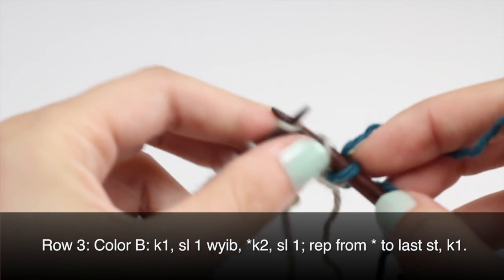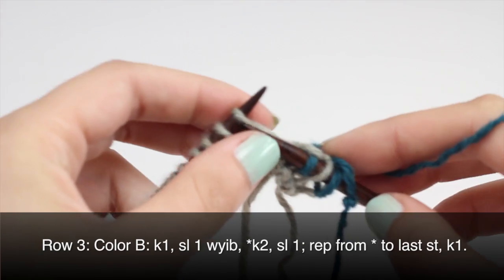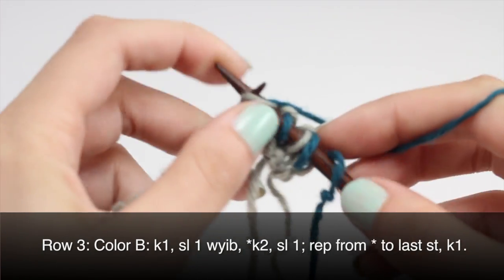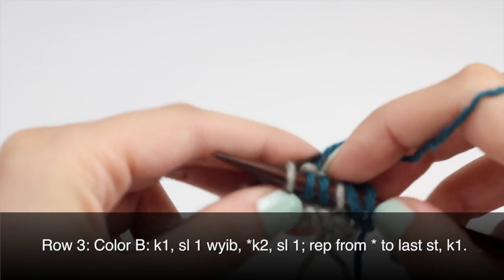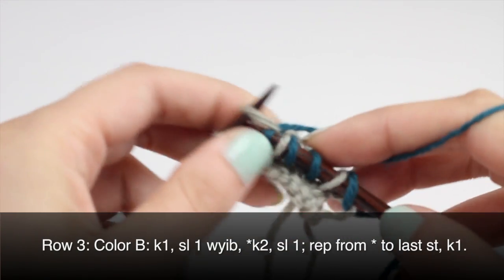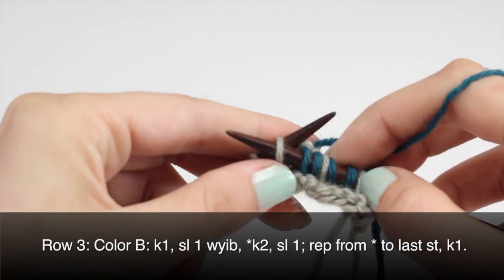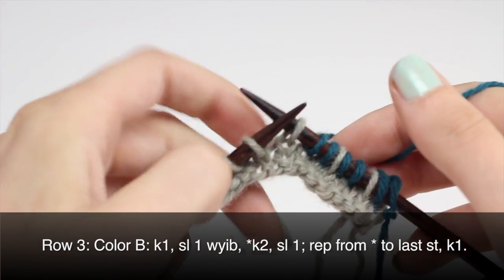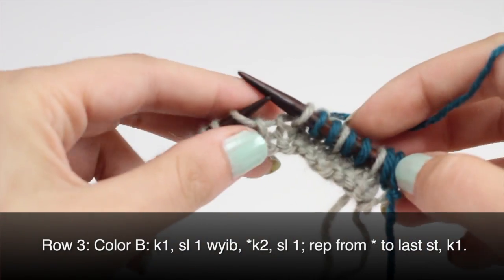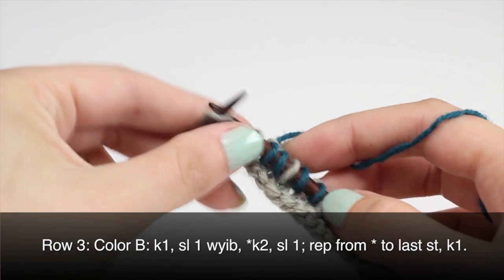Then we'll begin our repeat by knitting two and slipping one with yarn in back. We'll repeat this until the last stitch on our row. Once you've reached the last stitch on your row, end by knitting one.